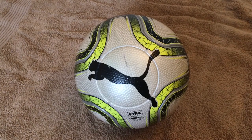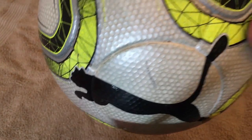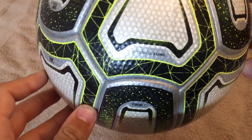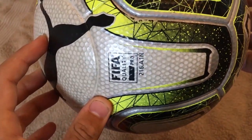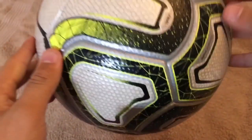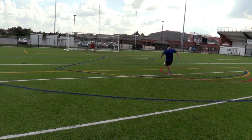Next we have the Puma Final Statement 1. It was recently used in the 2018 International Champions Cup that Tottenham just won. At the moment it's available in two colorways: white lemon tonic in black — which is the one I have — and white blue in black with the Italian crest. I really like the graphic on this ball; it looks very futuristic and you have the impression it's glowing. It's made out of 18 panels that are bonded together with three types of panels. I've tested it in shooting practice and in an indoor league game where I happened to score four goals, and I could not find anything to complain about.